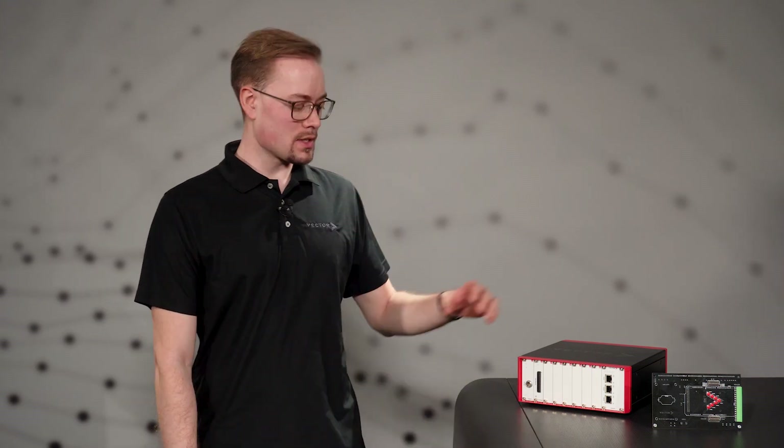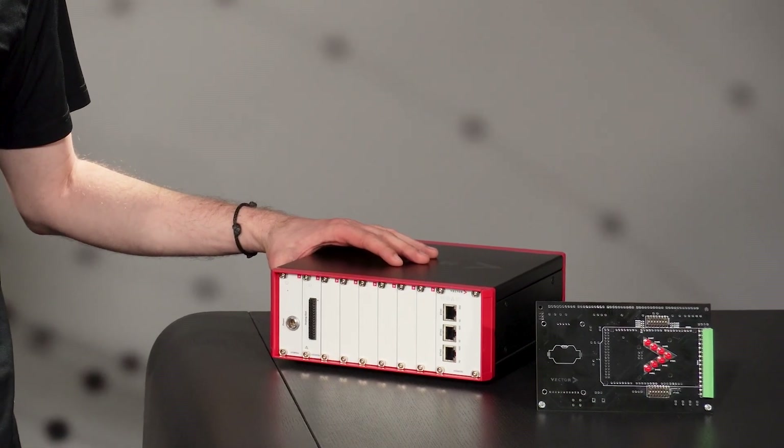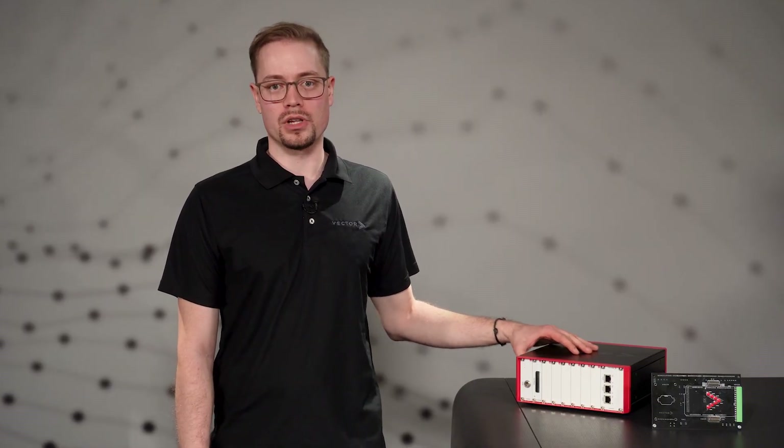Hello, I'm Jan Grünewald and I work on test solutions at Vector. Testing embedded software and hardware is becoming more relevant in the early stages of their development, and that's where Vector's VIO system joins the party. It's an entry-level I/O hardware system broadly applicable for testing and controlling of embedded devices. With its attractive price and size, it's perfect to find its way straight to any developer workspace.